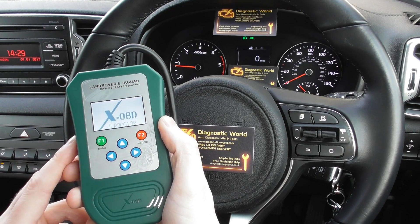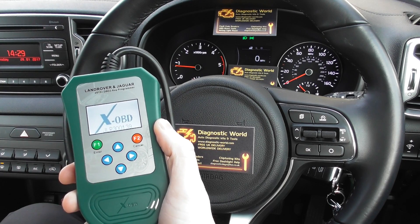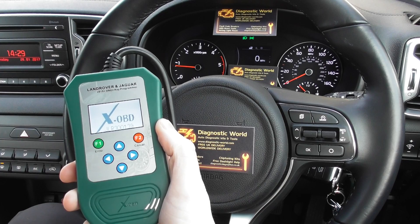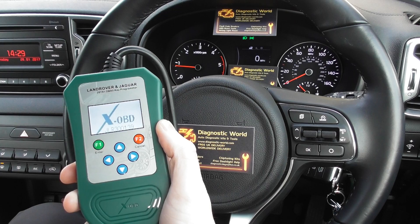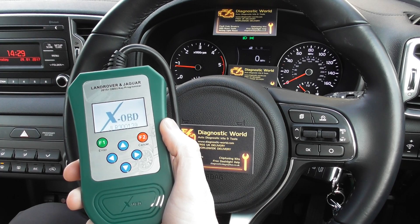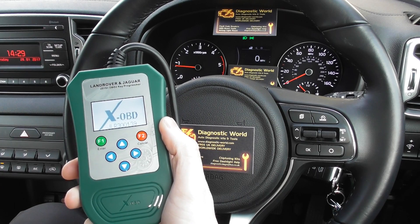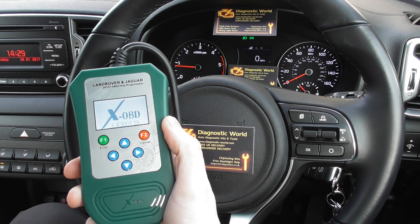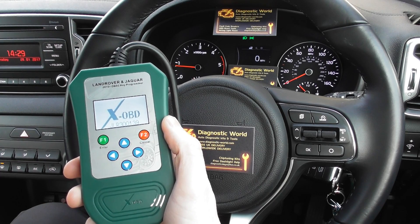It's good for key programming, so if you've lost the keys it can program a new key. It does service interval resets, electronic parking brake release, tight tolerance mode toggle, language conversion on the nav, and mileage conversion from kilometers to miles. It also does transport mode toggle, supports pre-delivery inspections, oil measurements, and can diagnose and clear diagnostic trouble codes. It will also do odometer mileage correction on Jaguar and Land Rover vehicles, so if the mileage is incorrect you can change it with this tool.